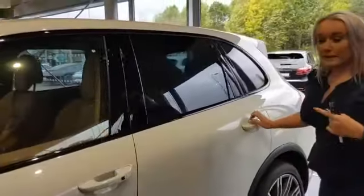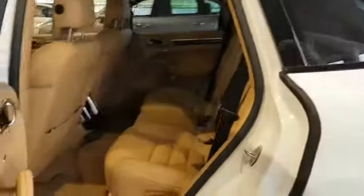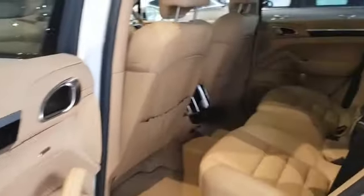Starting from the back first and then we'll jump in the driver's side whilst you have a look through the passenger side. It's got the Luxor beige interior, which is full, giving you both the headlining, your carpets and also your dashboard.